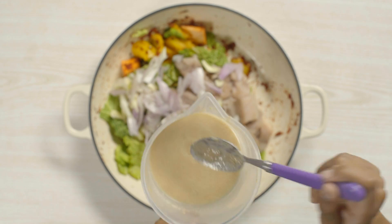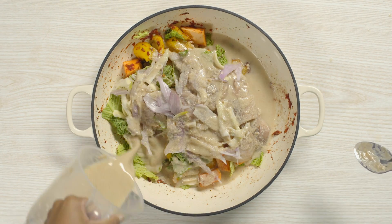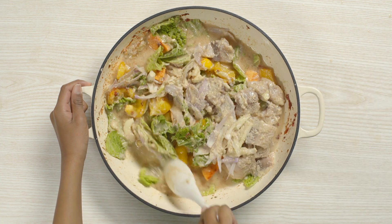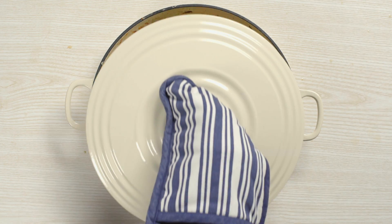Give the peanut mixture another stir. Pour it into the pot and — you've guessed it — mix it! Then just pop on the lid and ask a grown-up to put it in the oven for you.